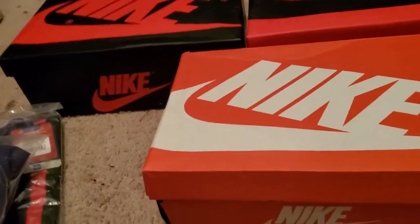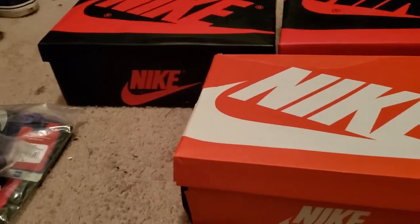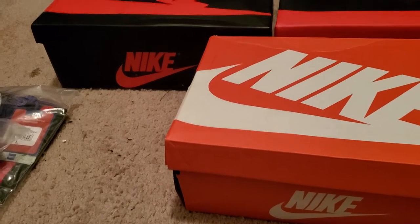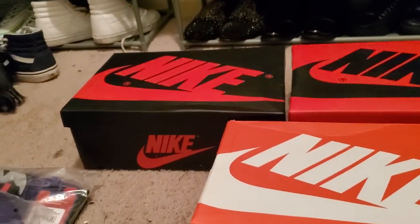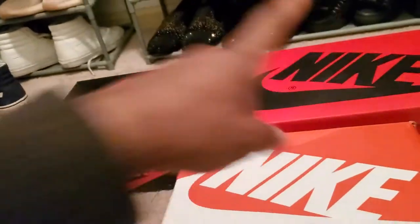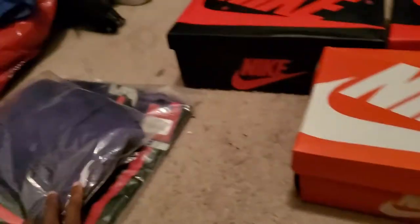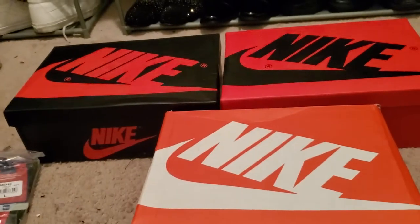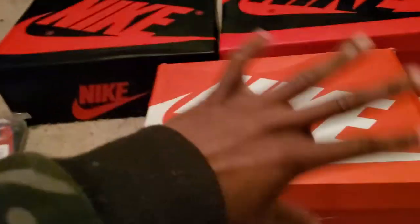I'm going to start with the VaporMaxes. Just so you know, this package took about five days after it was shipped, which is not too long. DHL is pretty quick. They split up the package to save on shipping and to cut down the chance of it being seized by Customs, because bigger packages mean greater risk. The VaporMaxes came Friday, the shorts came in — one pair came in one box, the other in another. I also have another pair of VaporMaxes coming on April 1st from this same order.